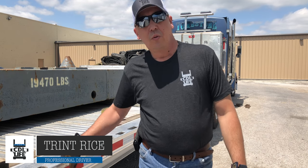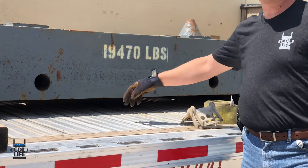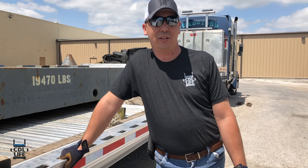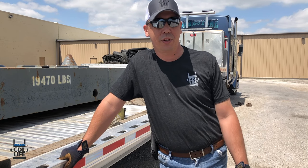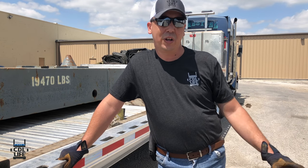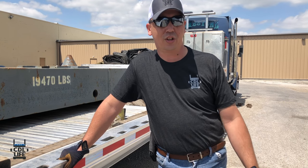Hey guys, so here today we're going to talk about strapping. We're going to strap down this 19,470 pound counterweight. Now you've seen the chaining videos where we tied one down with chains. This one here has to use straps — some for protection reasons, and some because the client that we're pulling them for wants them under straps instead of chains.